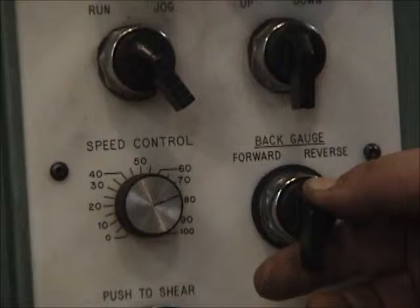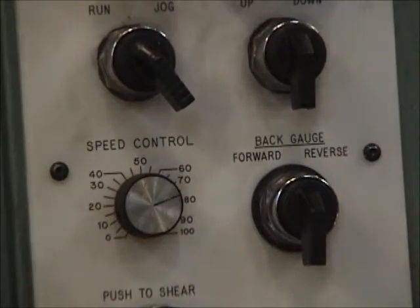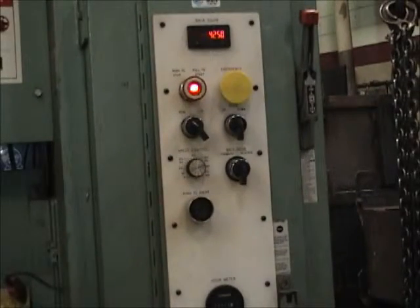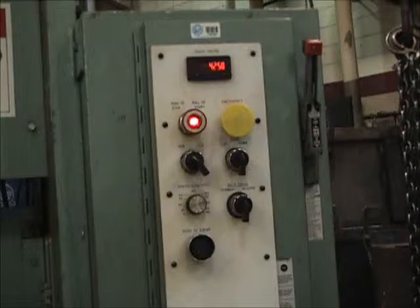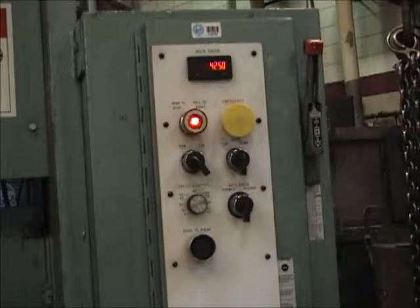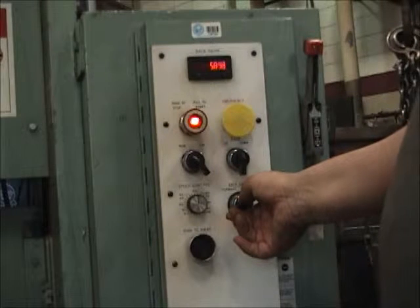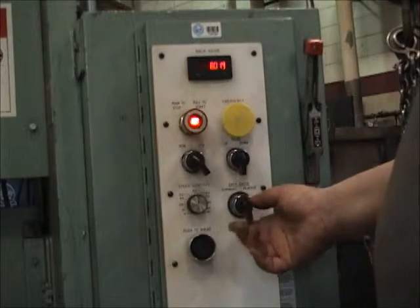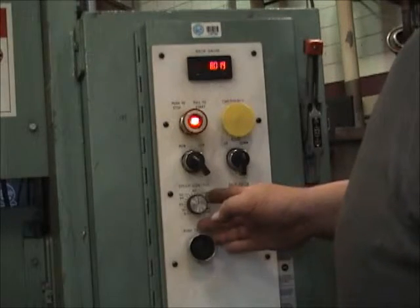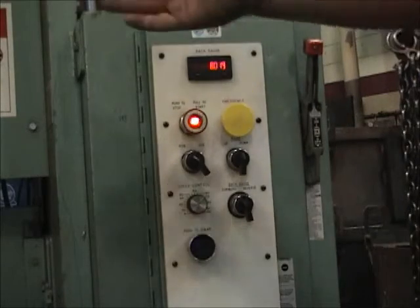The back gauge button is the one we actually want to use — that's the one that's going to move everything in and out and set the gauge to where we want it. Let's turn the machine back on. We've got our back gauge at 4.25. This knob is a speed control. The back gauge is moving out away from the blade — currently it's at about 8 inches. This knob can be turned faster or slower to either speed up or reduce the speed it takes to move the back gauge in and out.